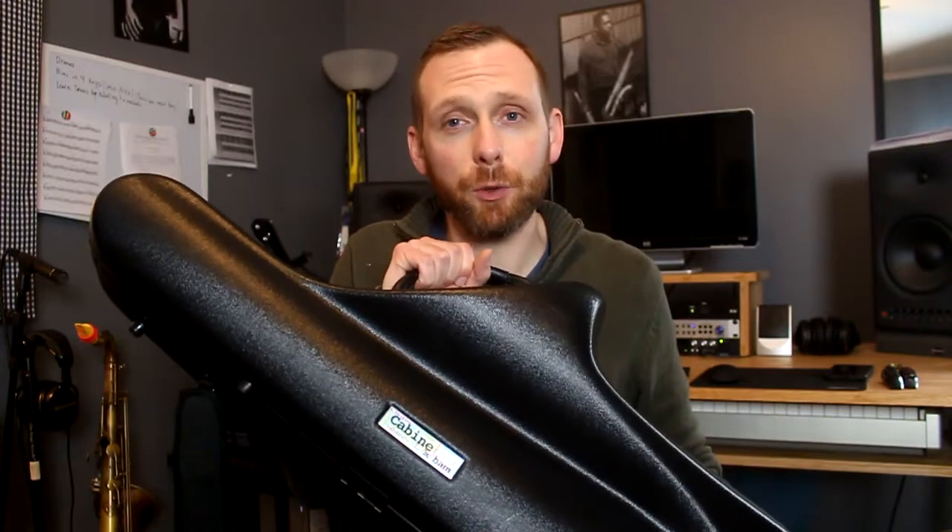Hey everybody, welcome back to another gear review edition of Nick's Saxophone World. Thank you so much for joining us again. If you like this video and my other gear review videos, please make sure you hit like and subscribe so that you can keep up to date on all this stuff. Today we're going to be taking a look at the BAM K-Bean Tenor Saxophone Case.